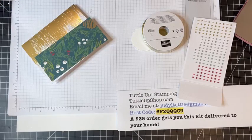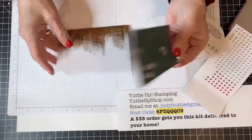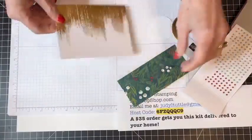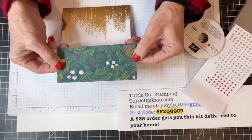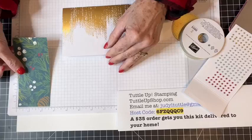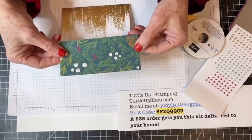I wanted to show you my example, but it's not right here in my box where I thought I put it. We'll just do it together and it'll all be a surprise. What I did is take one of those note cards from the brushed gold note cards and I've cut a piece of that Walk in the Forest Designer Series paper — cut two and a half by five and a half.